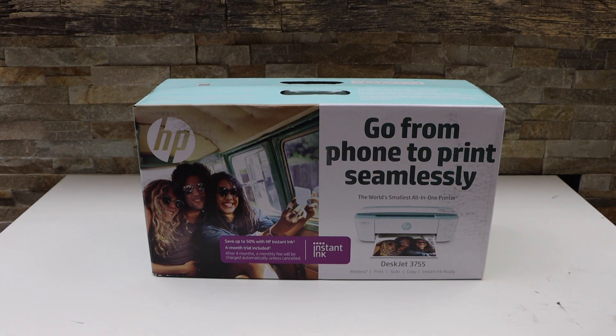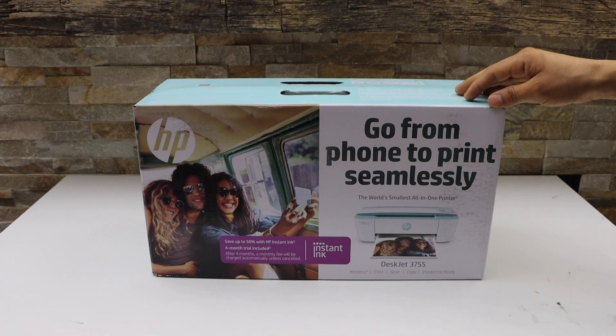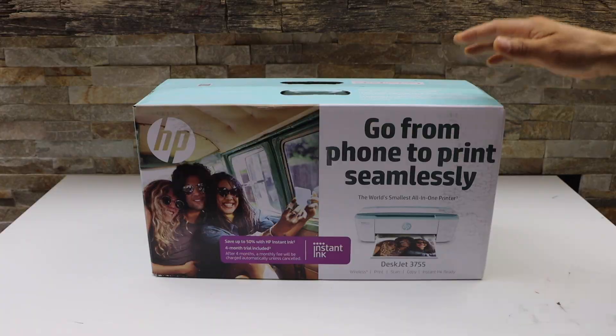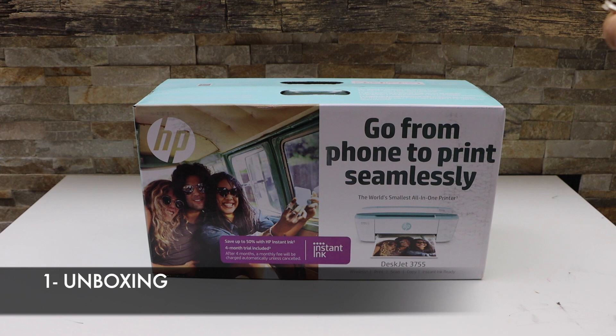In this video I'm going to show you how to do the quick unboxing and a complete setup of your HP DeskJet 3755 all-in-one printer. Let's start with the unboxing.